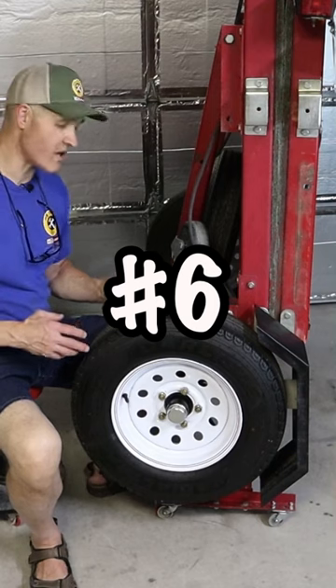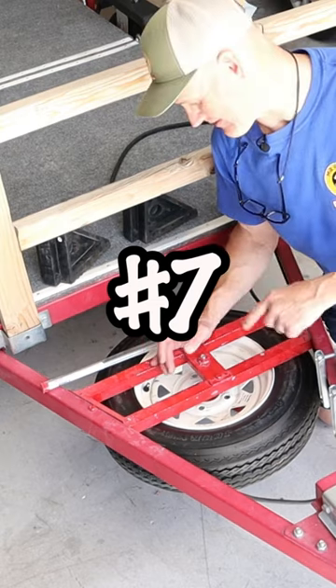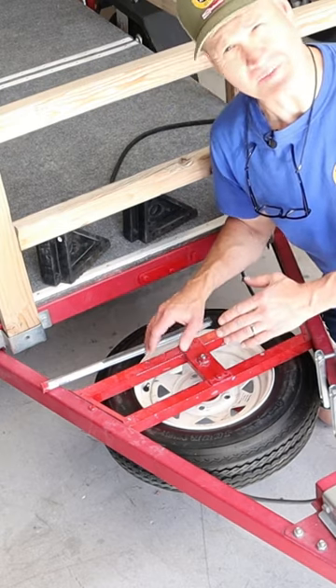Number 6, let's talk about wheels and tires. Here's my spare tire mounting system that I made for my trailer. I made this out of aluminum square tubing.